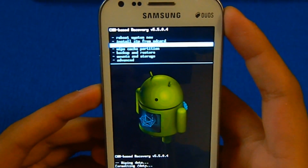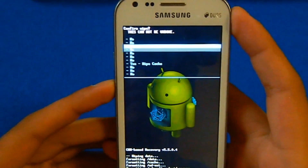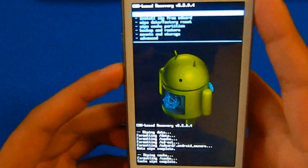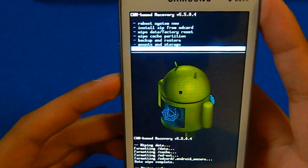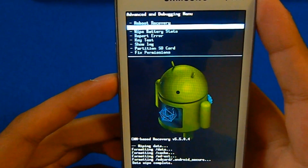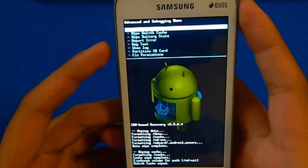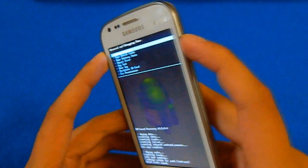Now you need to go to wipe cache partition and confirm yes. Then go to advanced and wipe Dalvik cache. Once we are done with that, just go back through your power button.